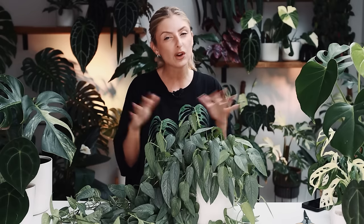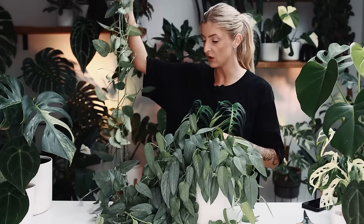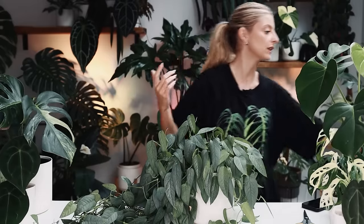I'm back now and today we are going to... we're not going to really re-pot, we sort of are. I'm going to cut this bad boy. So this is Epipremnum Cebu Blue. I mentioned it in last week's video — it's just a little bit too long, I need to do something about it. So I'm going to basically give it a haircut and I'm going to plant the cuttings up into here. Maybe not all of them.